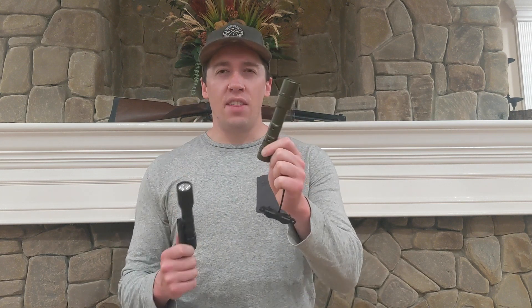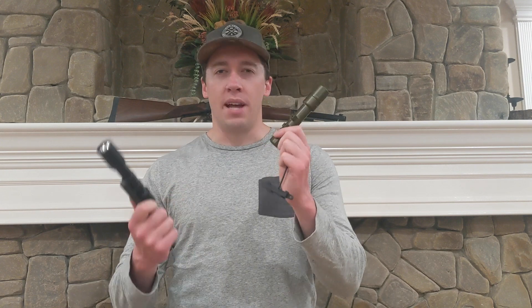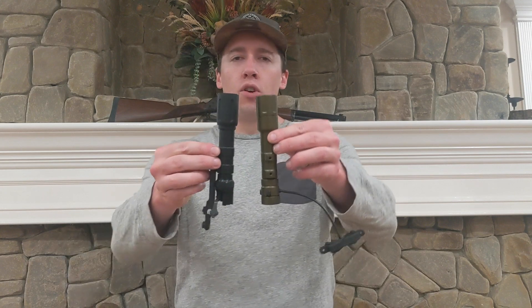Hey guys, I've got a quick initial impressions video where I'm going to talk about the performance of the Cloud Defensive Rain 2 versus the Modlite PLH V2. I've only had this Rain 2 for about two weeks, it's only been out for a month or so, so I haven't had a lot of time with it, and I'm going to leave the details and intricacies of it for people with much more experience than I do.